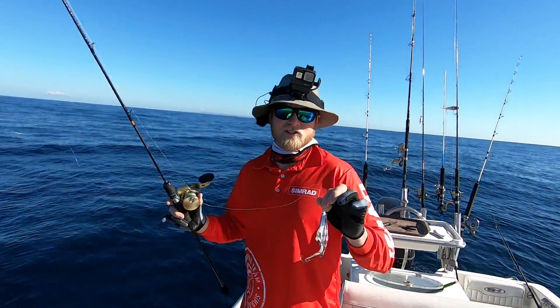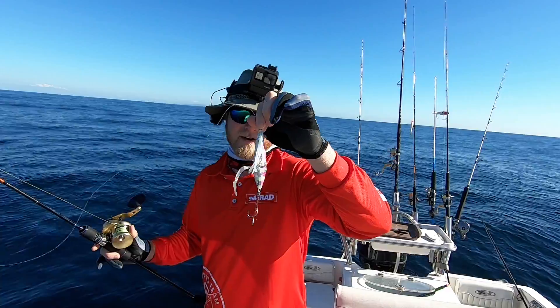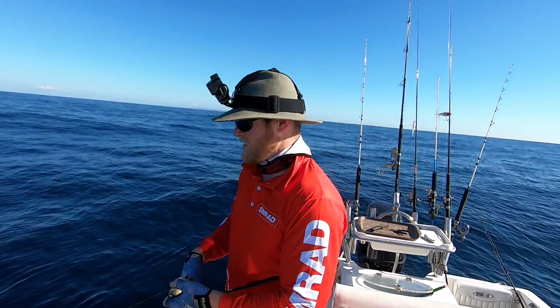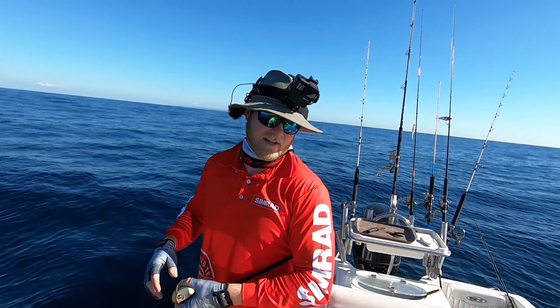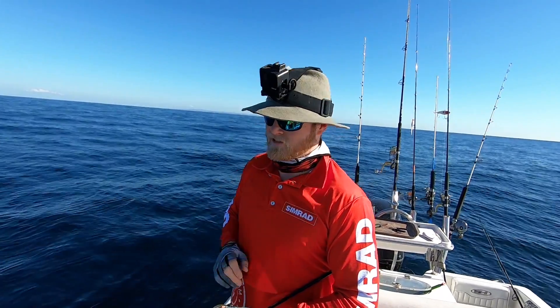Now as a general rule for my jigs, I like to use one gram per meter of water. So we're in 130 meters, so I've got a 130 gram jig — time to get to the bottom. Now if you've got a lot of current in the area then obviously you're going to need a bit more weight. If it's dead glass out then you can probably get away with even less, but usually one gram per meter is a pretty safe rule to follow.